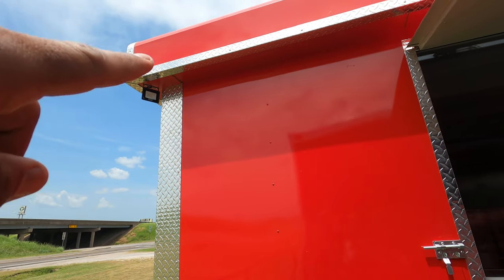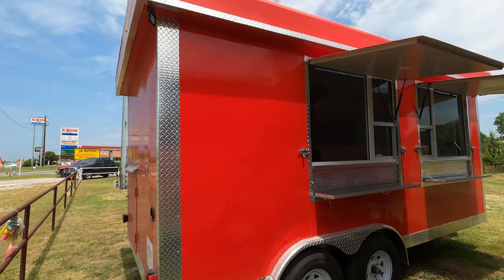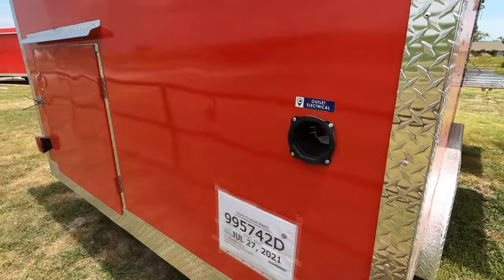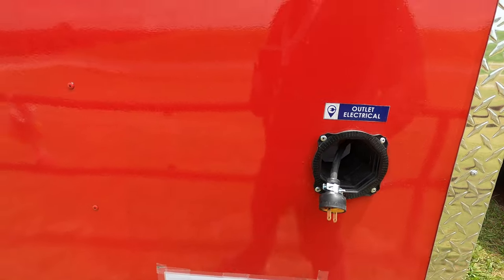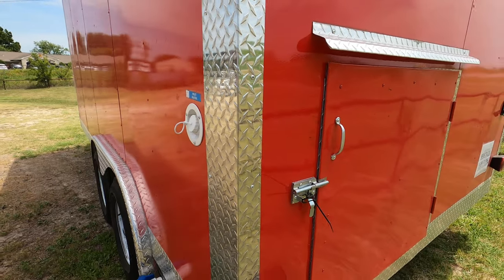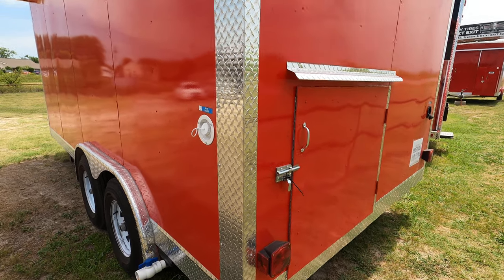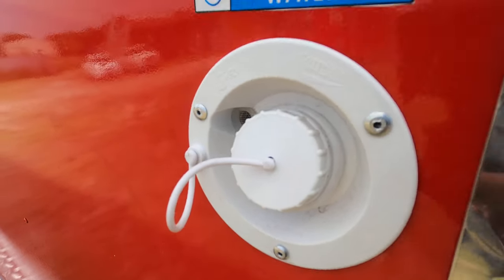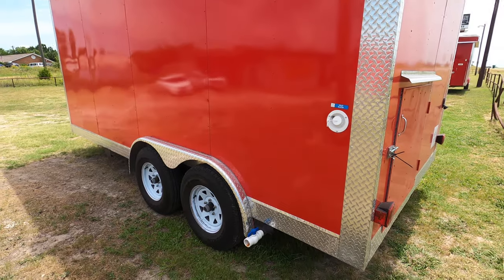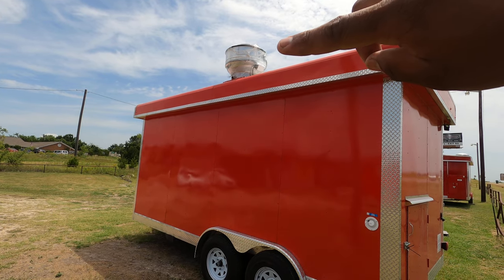Got LEDs on each corner up here and on the other corner. Again, this is an 8x16 red dual axle. Got your electrical outlet up here, your box for your clean and wastewater tanks. Your inlet right here for clean water, wastewater right there, wastewater drain. And you've got your commercial hood up there.